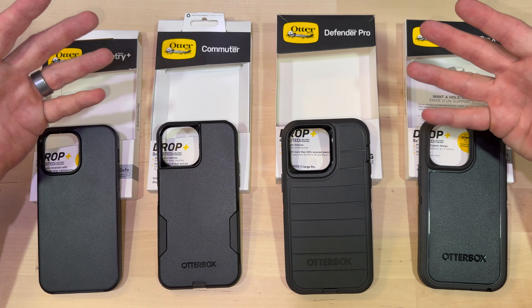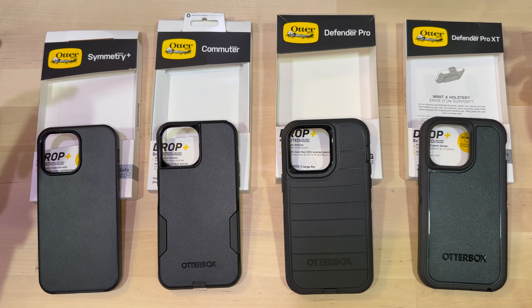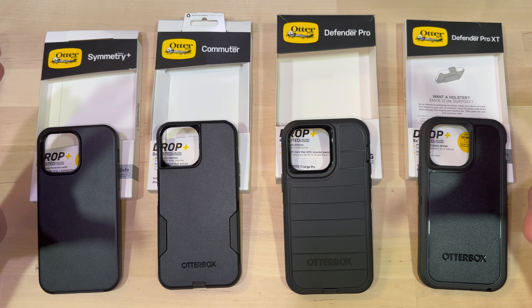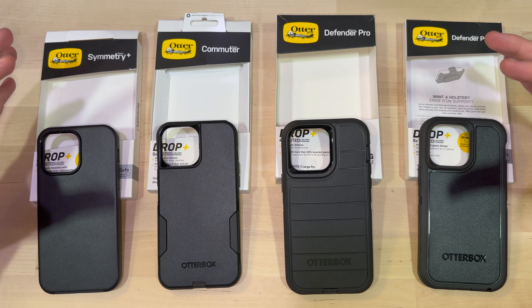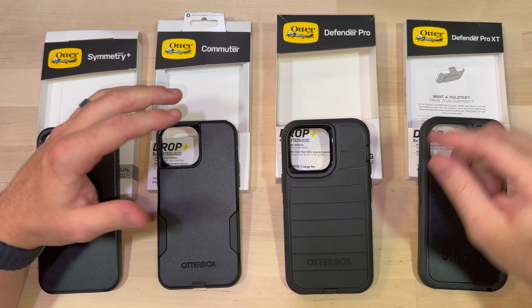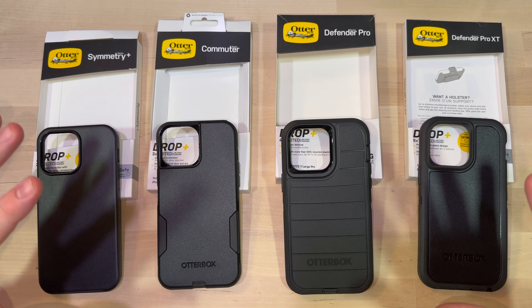So here they are — the four main players from the OtterBox lineup in my personal opinion: the Symmetry, the Commuter, the Defender, and the Defender Pro XT. They're all great cases. They all protect the phone. None of them are trying to be super beautiful, but if you're into sleek cases they all sort of fit that bill. They have a relatively stealthy design aesthetic — nothing too crazy, not flashy. They're just here to do a job. These are strictly function over form.